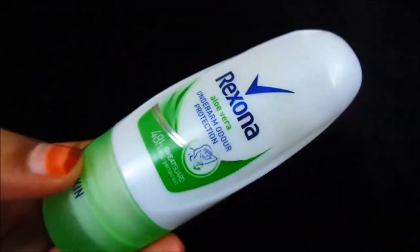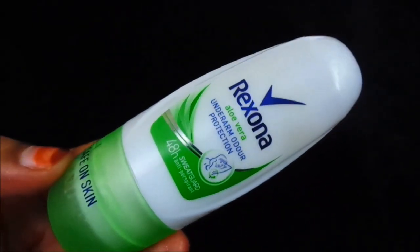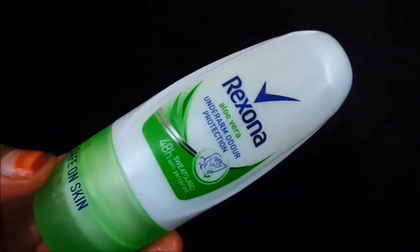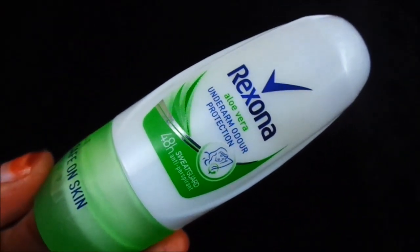With this roll-on, if you roll it, the product will come out. After applying it, you let it dry, and then you go. It will leave some white marks. And as it is claiming, it gives you 48 hours protection.